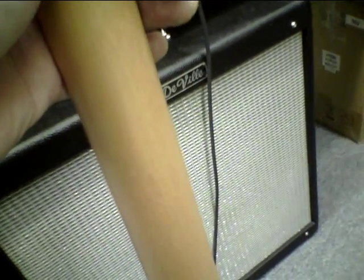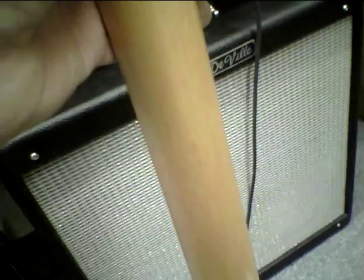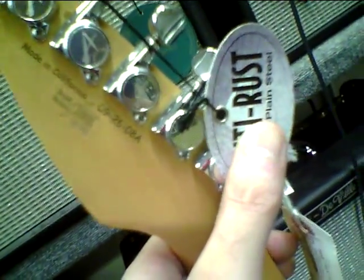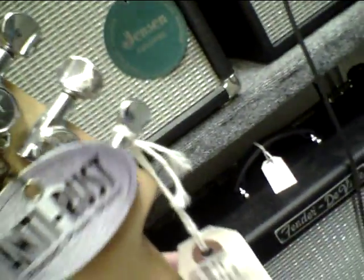List price is $3,569. The street price on this one is $2,855. We have a Made in California, dated 9/26/08, with the buzz-free tuning system. And she's looking good — this guitar is looking good.